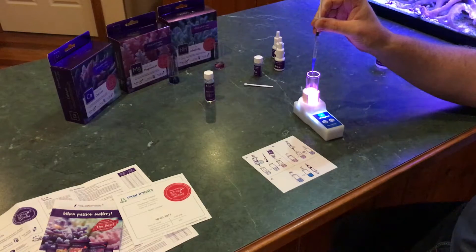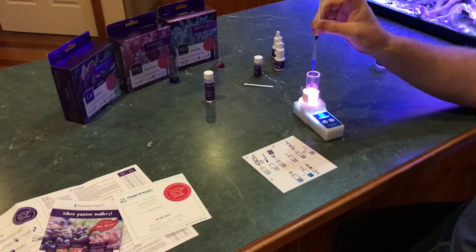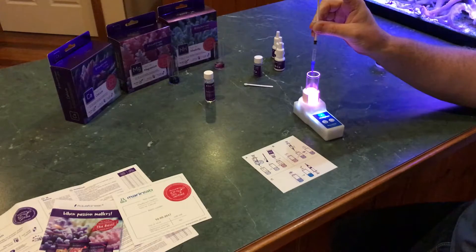This is calcium — I tested this morning on a Salifert kit which, surprisingly for me, was not out of date, and it said 410. I've been trying to bring my calcium up and I did actually adjust it this morning, so it could show higher than 410. I'd be guessing around 410 to 420 based on my previous test kit. It's still nice and pink in there — no signs of blue yet.